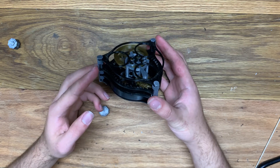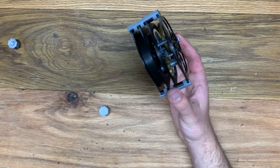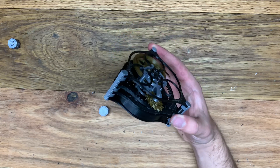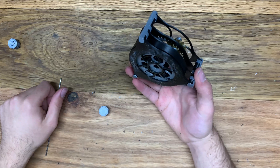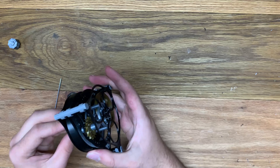I completely forgot to melt the spring in place on this one. That's going to be an issue at some point. Yeah, that ain't good.